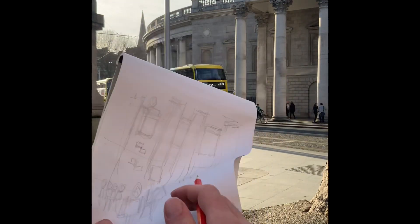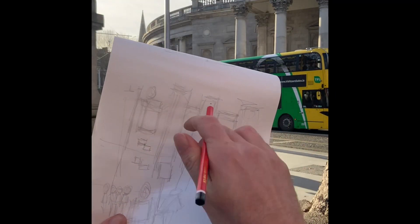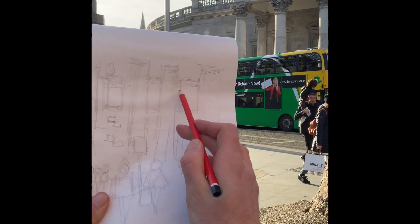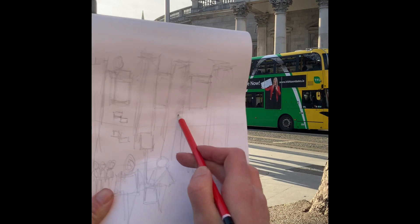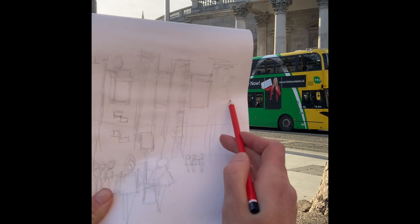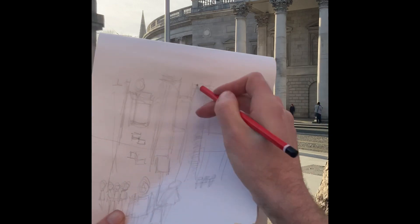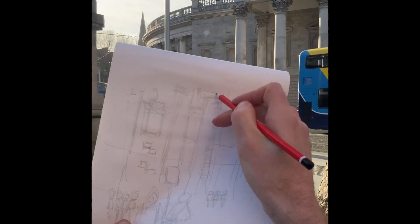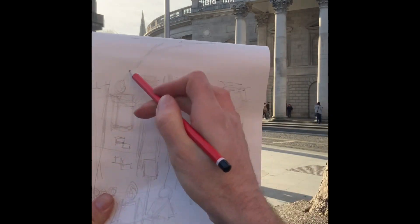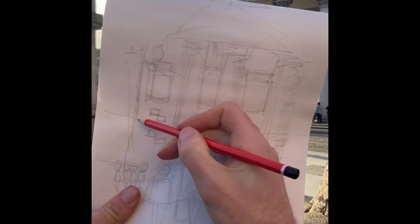There's a bus coming by. There's a lovely winter sun here in Dublin city — the sun's coming in from this side, so everything on the right is going to be a bit in shadow. With shadow like this I'll just make the columns pop off the page a bit more. I really like the detail of the top of the columns, so a little bit more detail in — it's just a large triangle really on top. And then some of the signs.